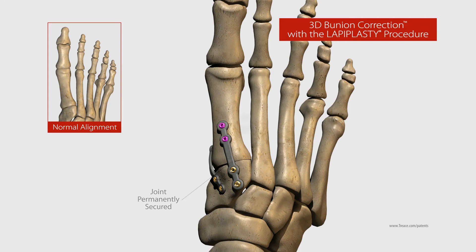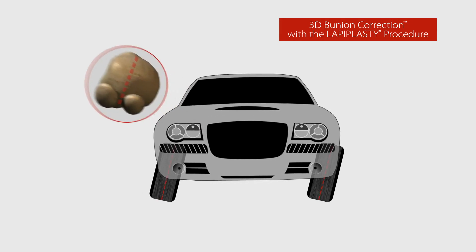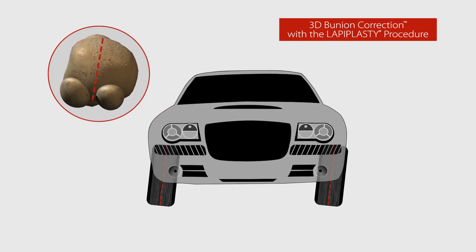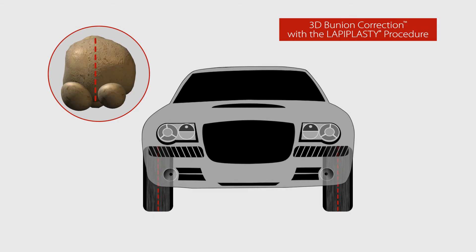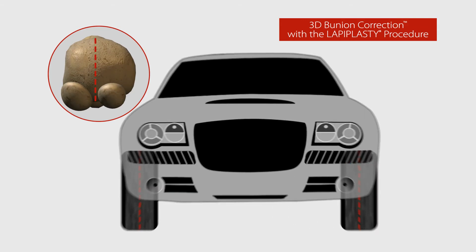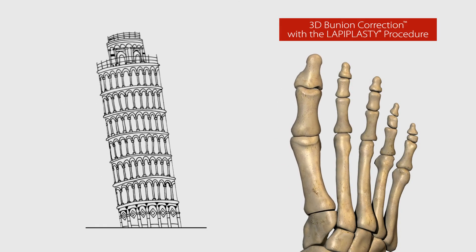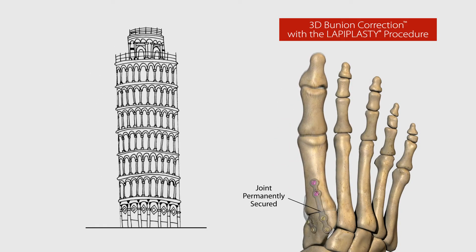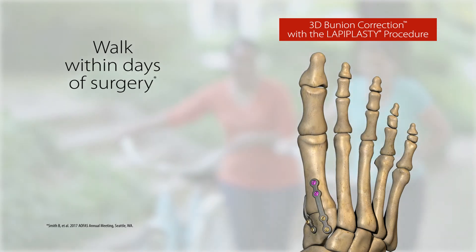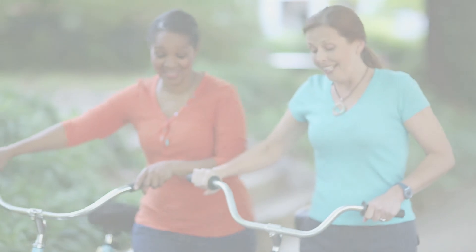Like a proper car alignment, the Lapoplasty procedure actually shifts and derotates the deviated bone, not only eliminating the bump but restoring your metatarsal bone and big toe joint to normal anatomy. By stabilizing the foundation, it's designed to permanently secure the correction in place, which allows you to walk within days of surgery.